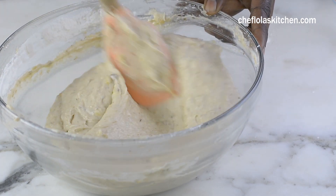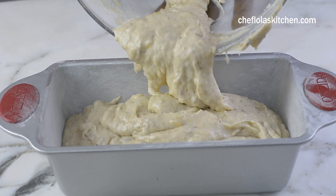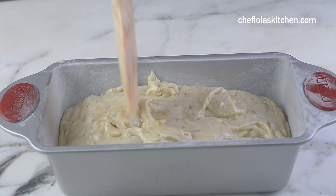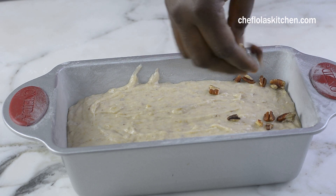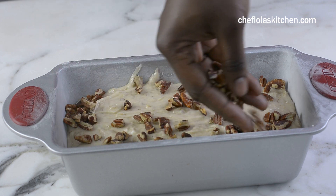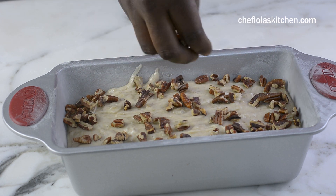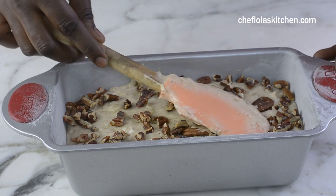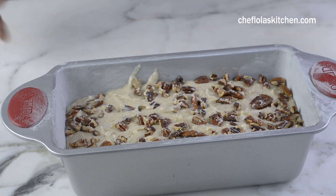It's very easy to put together as you can see. So now I'll be pouring the batter inside my prepared pan. I just discovered I have some chopped pecans in the house — I'm not going to be folding that in, I'll just sprinkle that over my batter at this point for that little extra crunch. This will be going inside my 350-degree preheated oven and I'll be baking this for about one hour, a little more or less, or till a skewer inserted in the middle of the bread comes out clear.